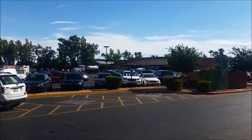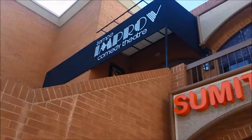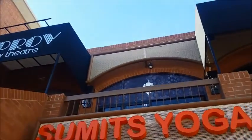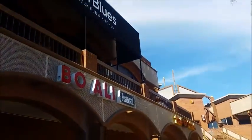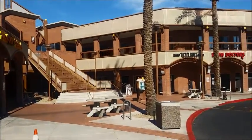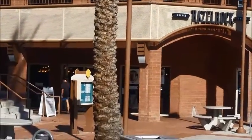Good morning Tempe! This is Melody Elkin with the Tempe Chamber of Commerce. I am on the corner of University and Rural, and tucked into the shopping center right next to Copper Blues and the Tempe Improv is one of our newest members, Pizzle Rock Coffee and Sweets. Let's go inside and check it out.